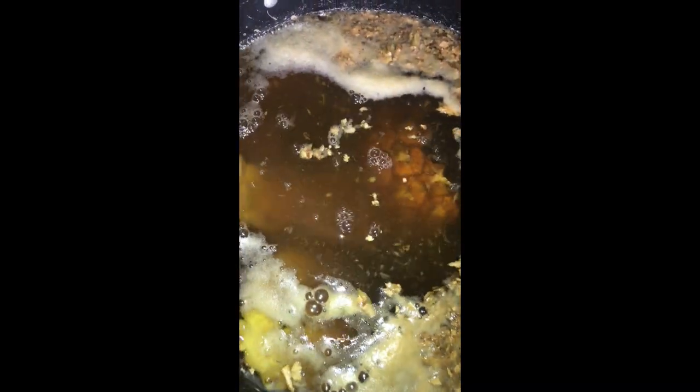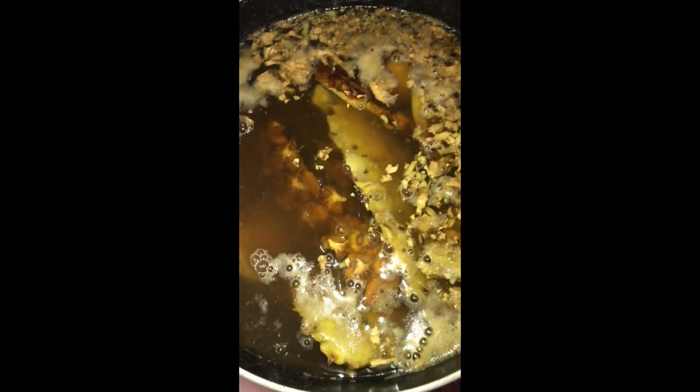I added it into my boiling water and let that boil for about three minutes before adding in my pineapple peels. After adding the pineapple peels, I let it boil for an extra two minutes. I also added my roughly blended cucumber, and then it's time to add in the hibiscus leaves, otherwise known as zobo.